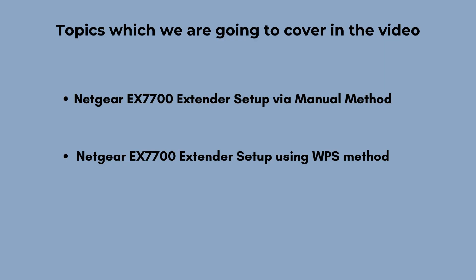In this video we will set up the Netgear EX7700 Wi-Fi range extender using two methods: the first one is manual and the second one is WPS. Let's start with the manual method.